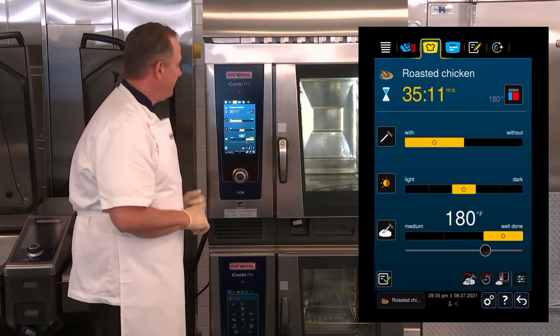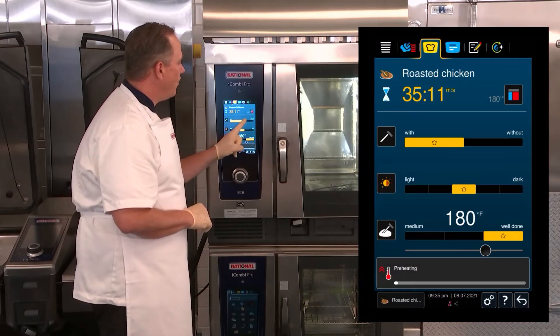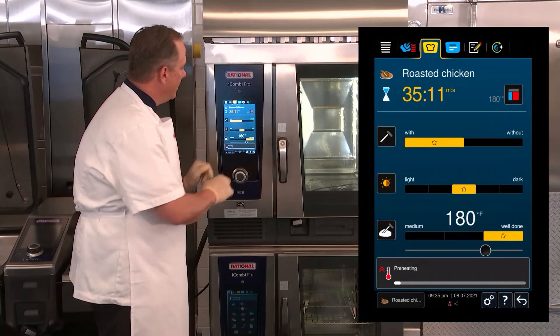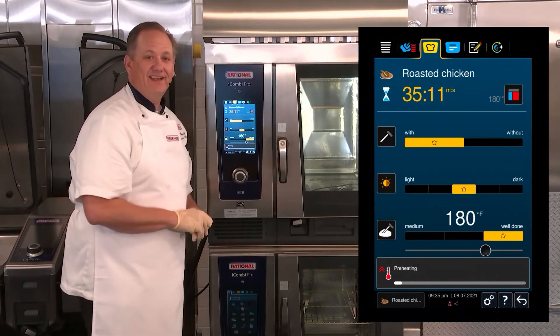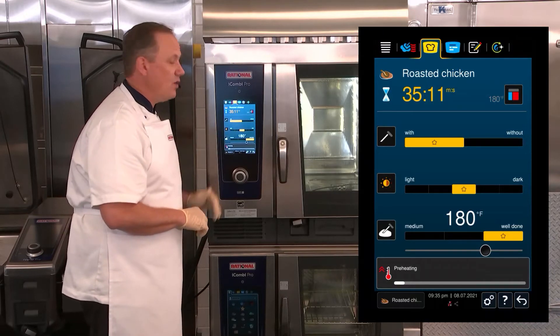The next step is the iCombi Pro allows me to set my settings. It's wanting to know if I want to do it with or without the probe, what sort of coloration I'm looking for from light to dark, and what sort of internal temperature I want. For this particular application, we're going to go with the default settings.